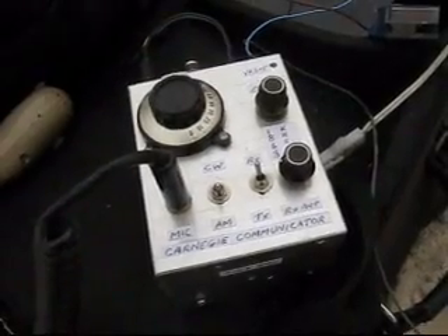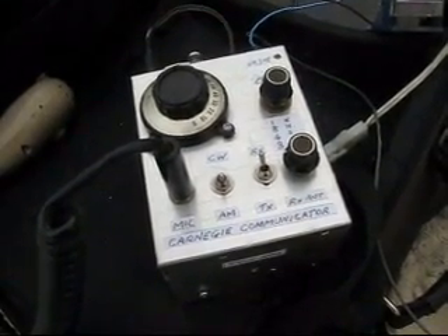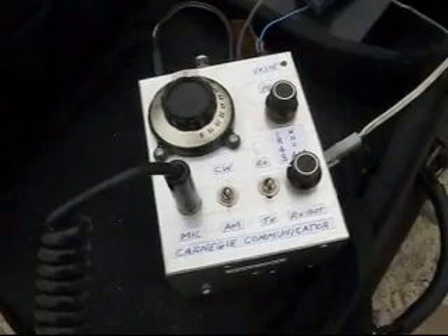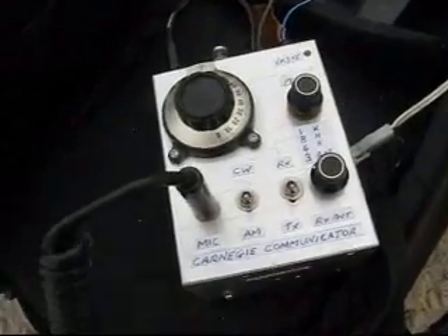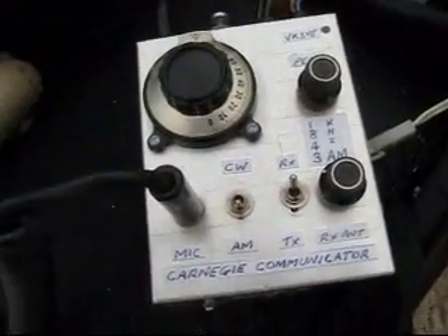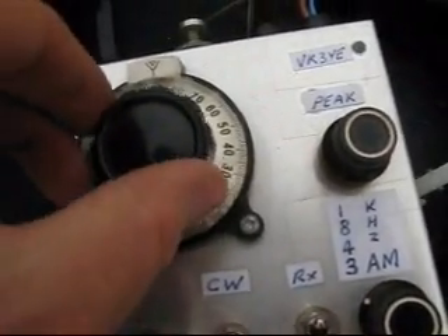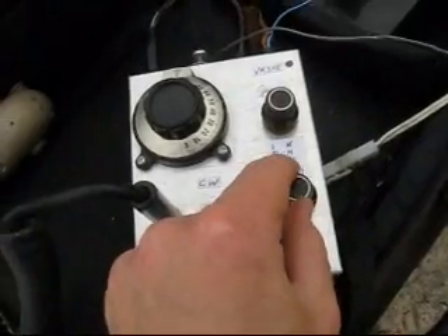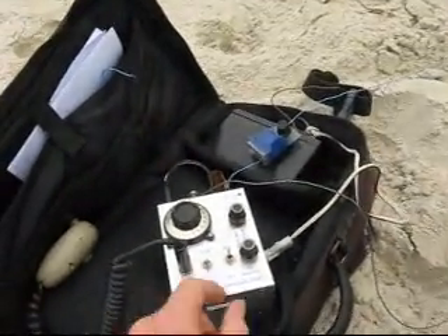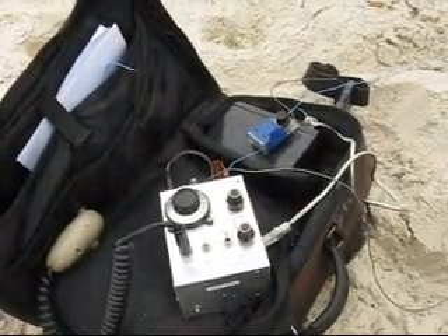Ray 20 over, Kevin's 25 over, and Vooda you're 10 over. VK3ALK, VK3YE Portable Bondi Beach. VK3YE Portable Bondi Beach, VK3ALK returning. Yeah, you certainly are strong and you've got upward modulation as well, so it is just distorted.